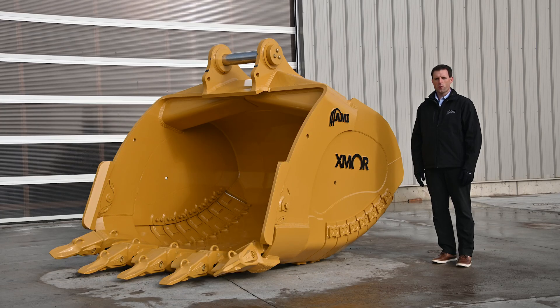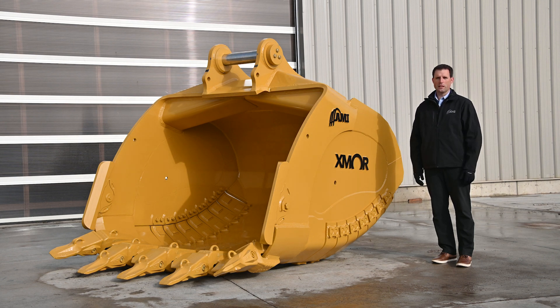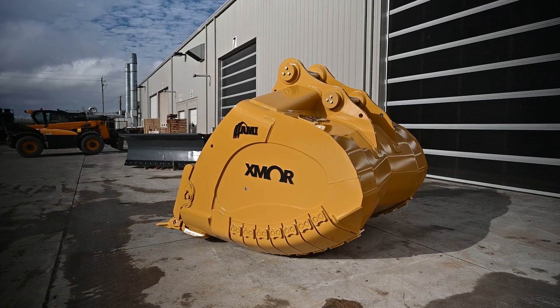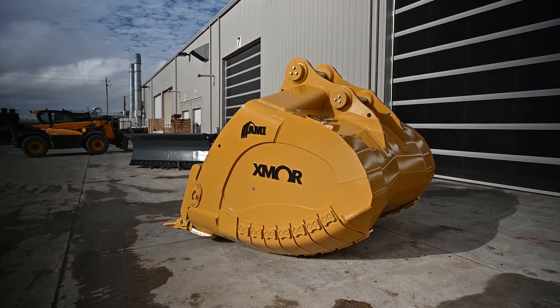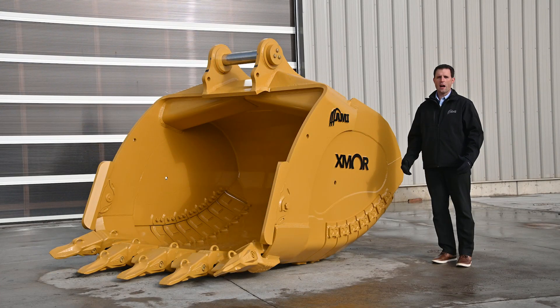If you're in the mining or quarry business and high productivity is important, you've got to check out this bucket. I'm standing beside the AMI Exmoor Mining Bucket and this thing is special for many different reasons. It's going to give you 20% greater capacity just because it's larger, but also 30% lighter. When you couple those two features along with the operating range of your existing machines, you're getting high productivity that doesn't exist anywhere else.